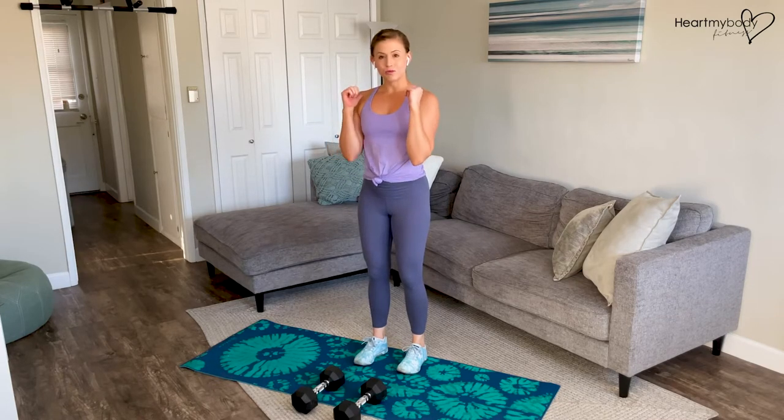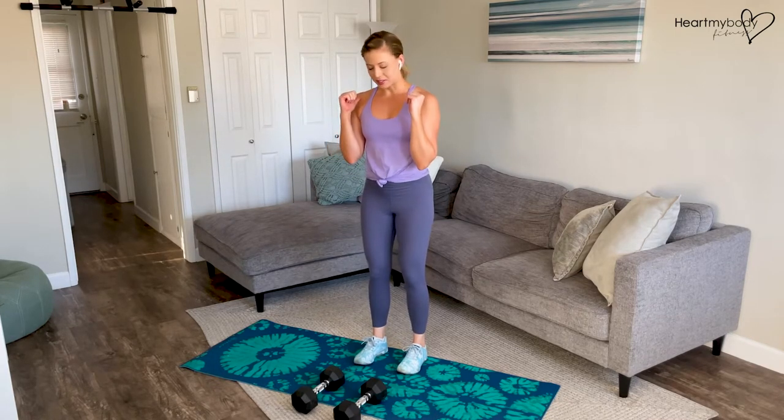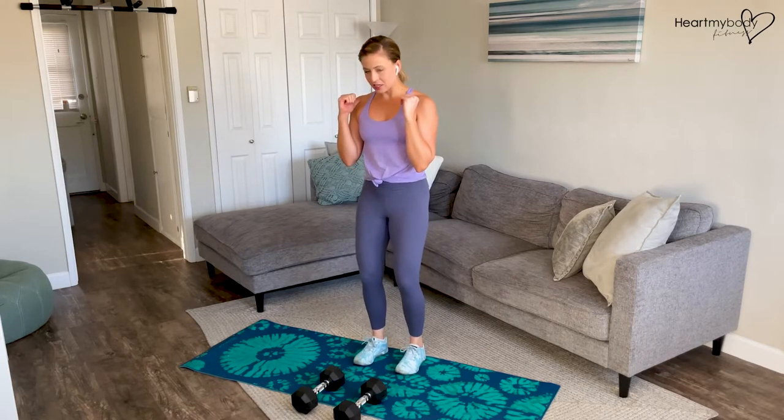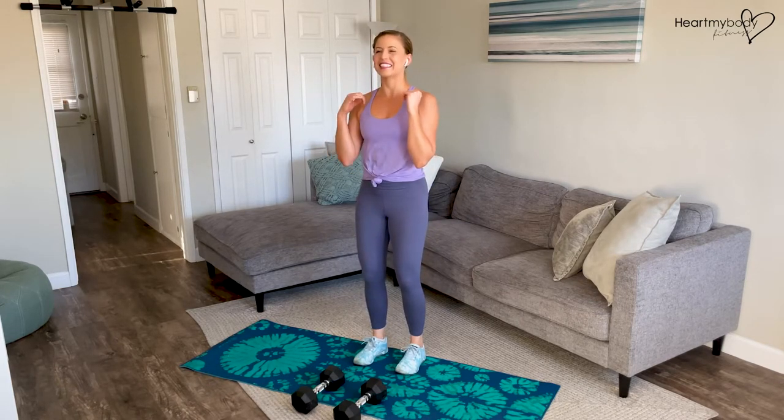For this exercise, we'll have dumbbells racked on the front of our shoulders, which I'll show you in just a second. Start with your feet parallel, hip-width apart, knees soft, glutes engaged, core engaged, and chest lifted up, tall shoulders back.